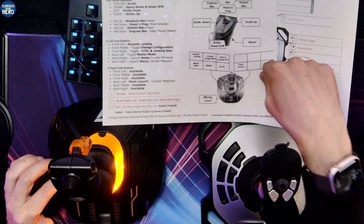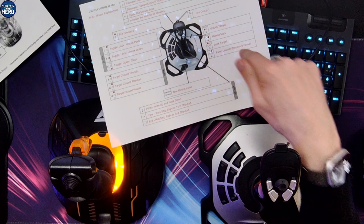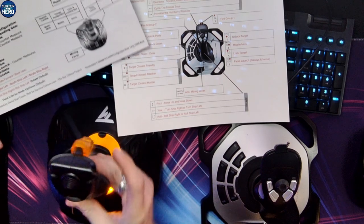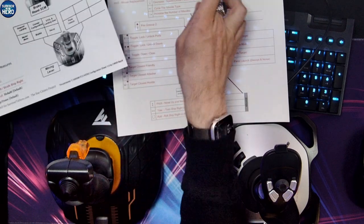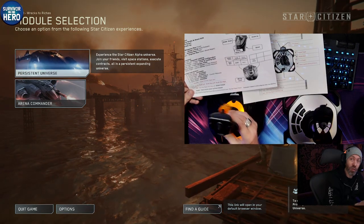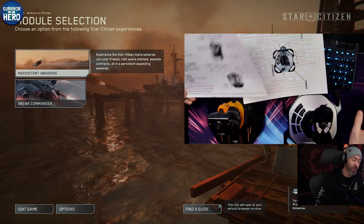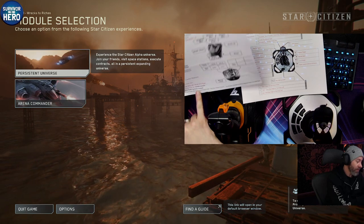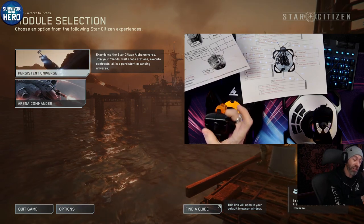We've got Quantum and Scanning Mode, and on the Logitech, Panic Launch is right up here. The only thing we haven't covered is twist — on here that's Strafe Up and Down. You can turn it off. Default for a HOSAM setup is going to be Roll, because a mouse doesn't have roll — it's designed to work with the throttle. Your mouse still does everything else on HOSAM. Hands-On Stick is the mouse replacement. Forward is forward, Strafe Left, Strafe Right, Roll, and then you've got your Strafe Up and Down buttons.